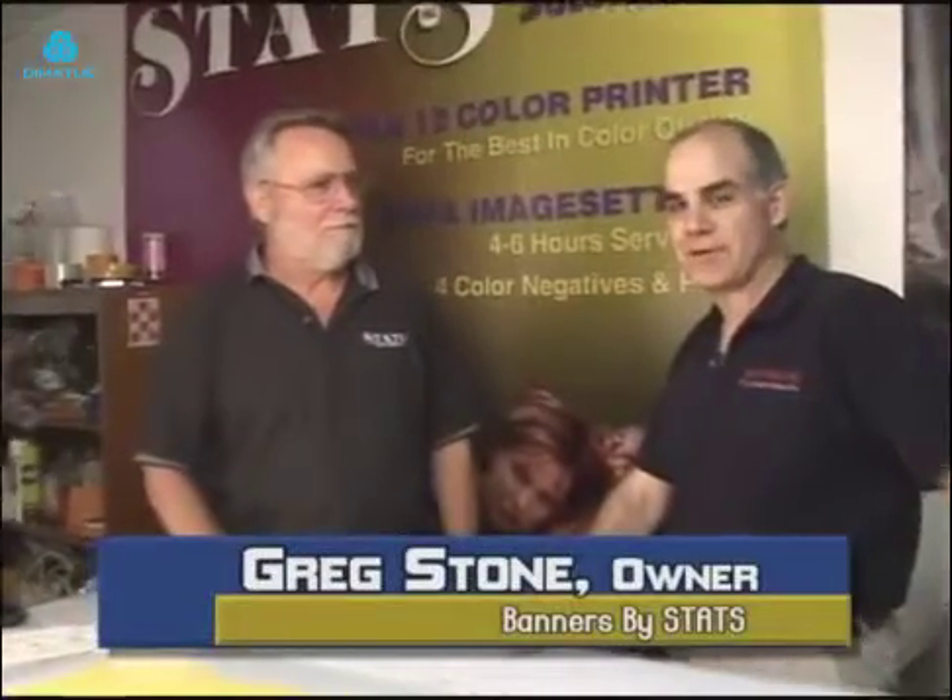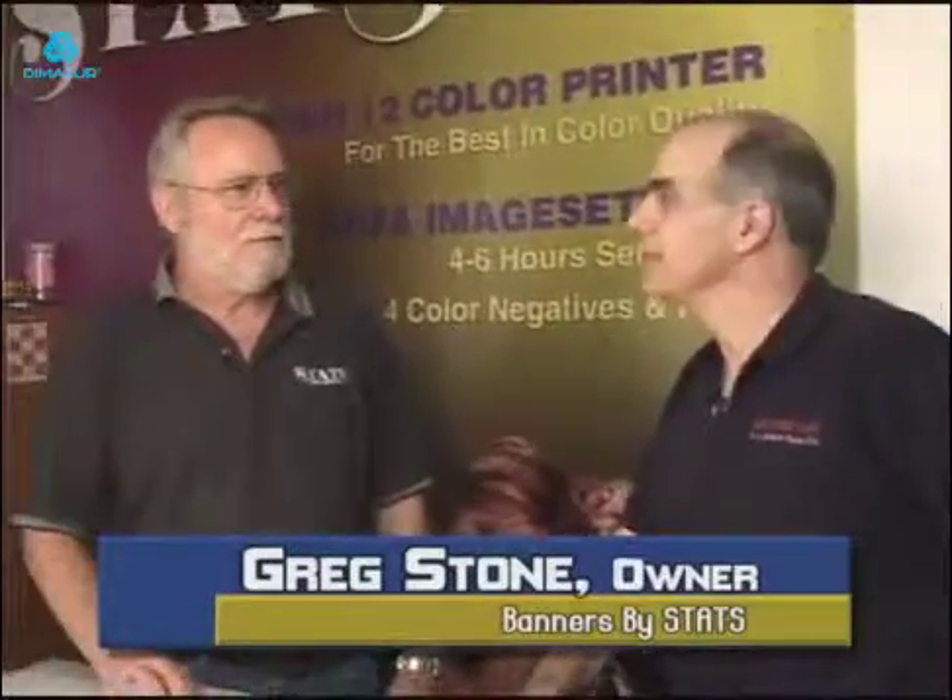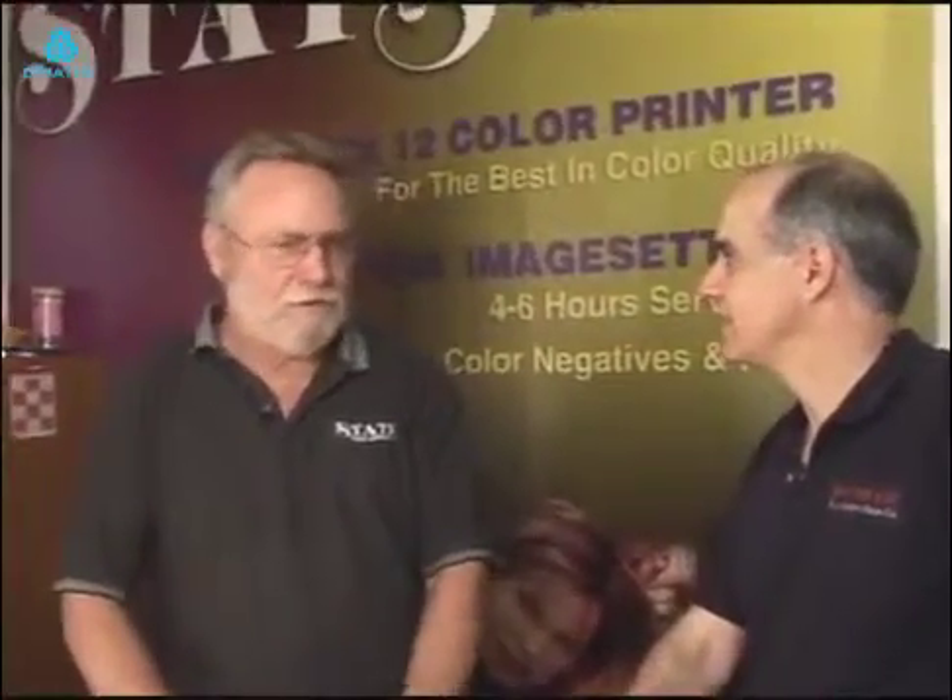I'm with Greg Stone of Banners by Stats in San Diego. Greg, you want to tell me about how you proved the tabs for yourself? Well, I was looking for something to use for reinforcing the corners, and I was at the trade show in Las Vegas and ran into Rick here.